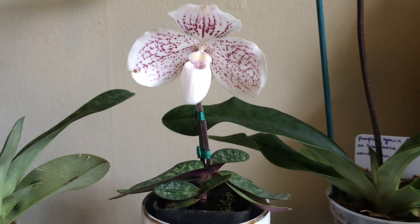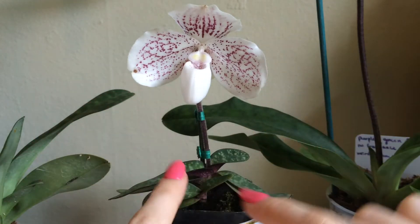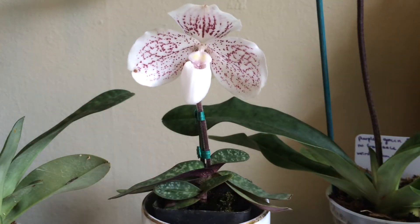Hey guys, it's me, Astrid, and today I wanted to tell you a little bit about how Paphiopetalum orchids grow, because maybe you're interested in Paphiopetalums and you just are thinking, hmm, how on earth does this plant get bigger? What happens to it?